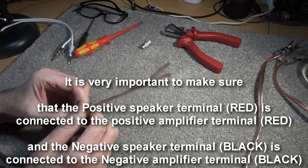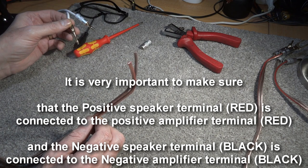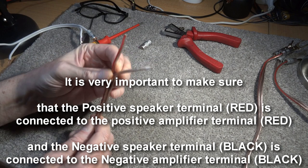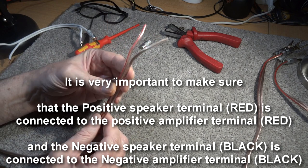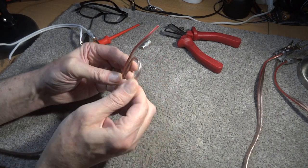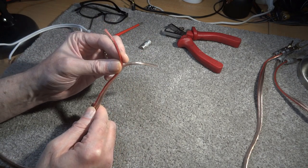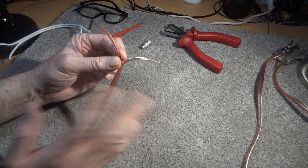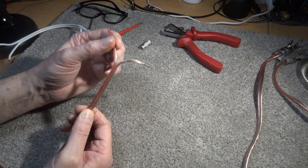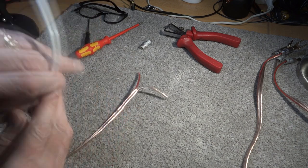In this part of the video I'm going to show you how the connections all go together. First, a typical speaker wire — you may get something like this where it's easy to see: you've got the red being the positive and the clear with no markings being the negative. Obviously you could swap it round, as long as you know what it is. But the easy way of remembering is red is going to be the positive on this particular cable.